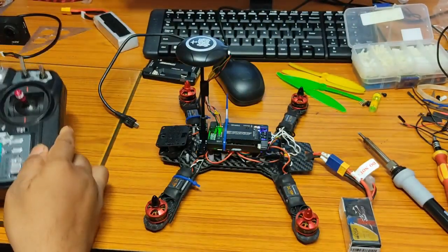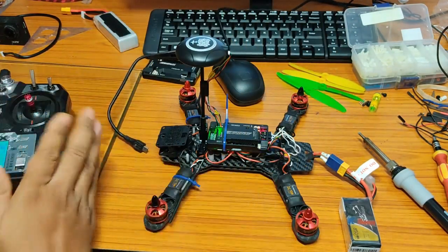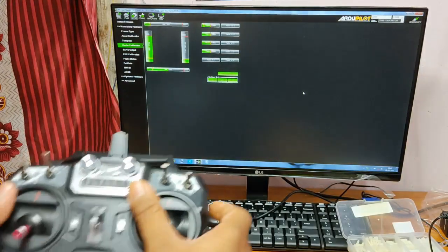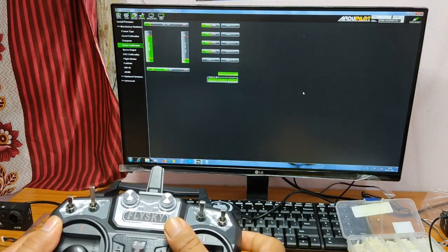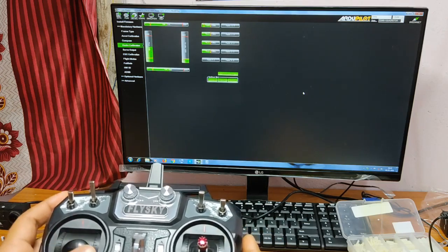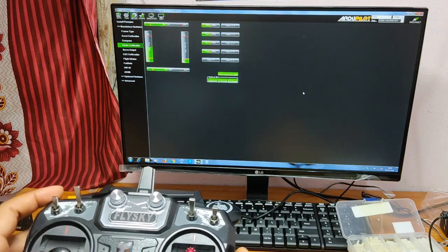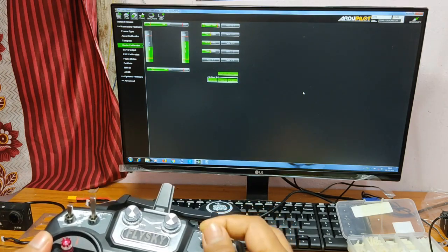Let's connect it to the computer. After hitting Calibrate Radio, move all the sticks to their extreme positions, and also toggle the switches. Then complete the task.